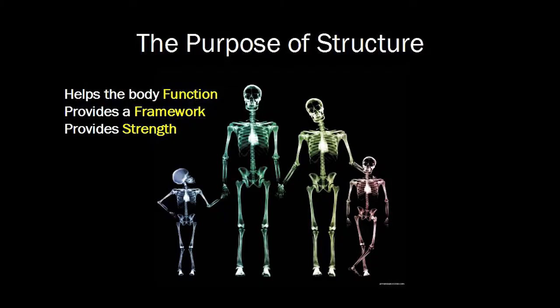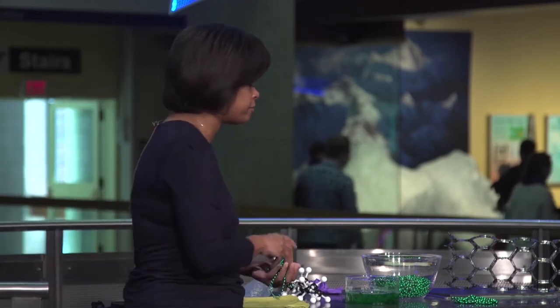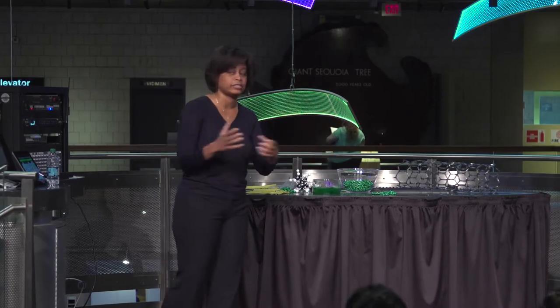Understanding structure is really important, because all of us have a structure — our structure is our skeleton. We all have a very similar skeleton, and at the end of the day it's the skeleton that gives us function, gives us strength, gives us a framework. Very similarly, for polymer materials we have to dictate the skeleton to give it structure, framework, and strength.